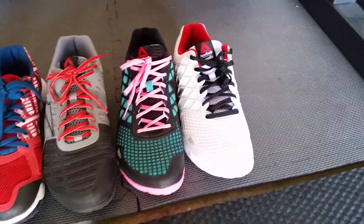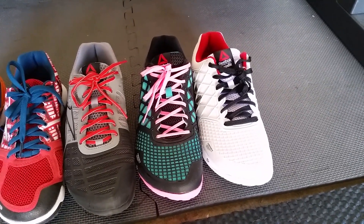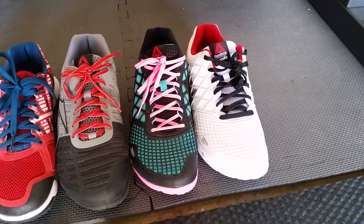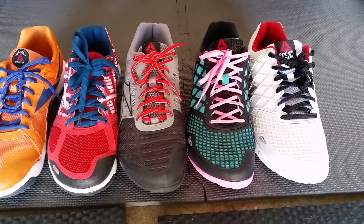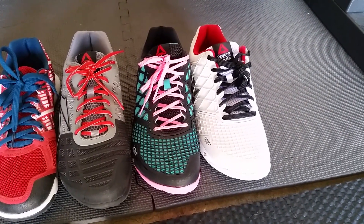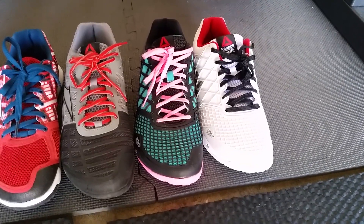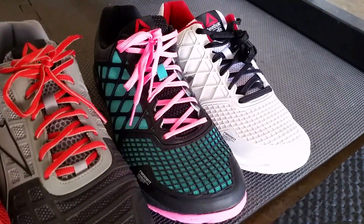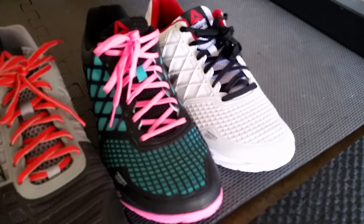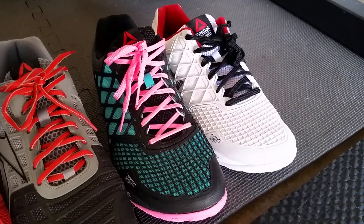As far as ground feel goes, the Nano 4.0s feel pretty much even with the Nano 3.0s from what I've experienced in my one day of using them — but that could change. The upper has changed a lot; there's a little bit more mesh on the upper compared to the Nano 3.0s, so they might be a little bit more flexible and breathe a little bit better, but I don't have enough time in them to say anything there.